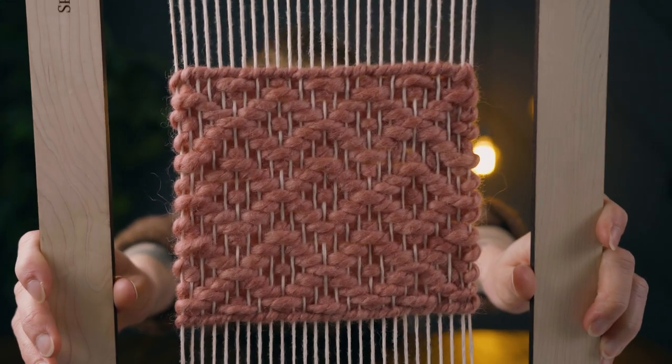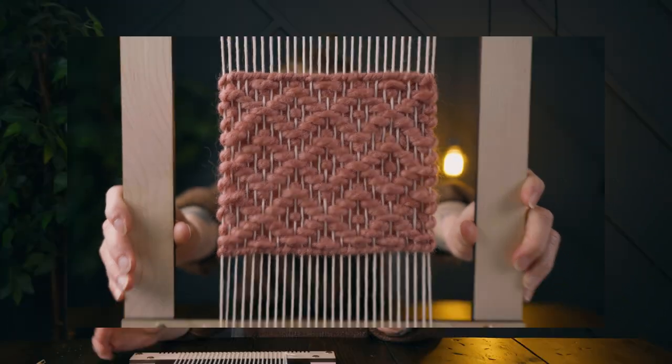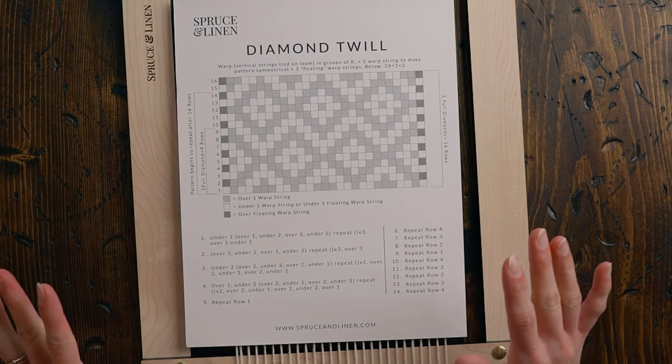Today we're weaving diamond twill, so let's get started. This is for all you beginners out there who want to learn how to weave diamond twill, or maybe you're someone with a little bit more experience but you want a refresher. First we're going to talk about the pattern. If you want to grab this pattern completely for free, click the link down in the description box below.